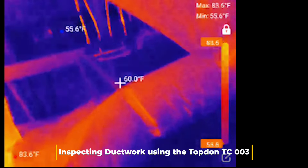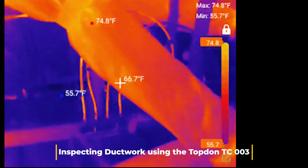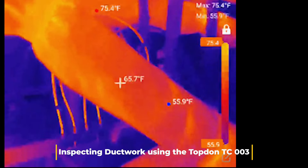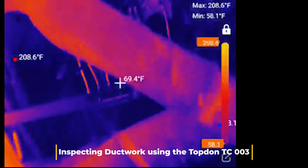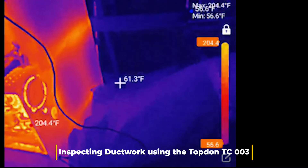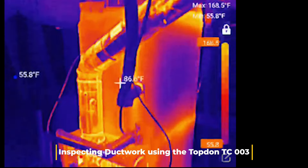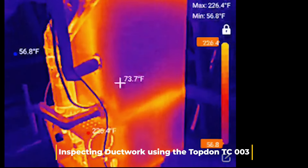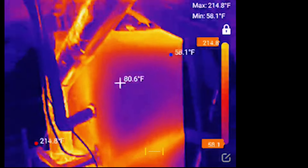Don't go for the most expensive or the best-known name - don't be afraid to check out these cheaper smaller companies because the quality is undeniable. That's pretty much it, guys. Just wanted to cover this TopDon TC003 thermal imager. I appreciate TopDon for sending this out to me for review - shoutout to Justin with TopDon. We're definitely going to get a lot more footage with this thing, especially coming into the summer months. Let me know what you guys think in the comments below - thanks for watching, see you on the next one.